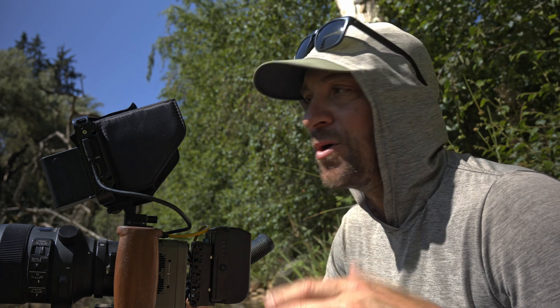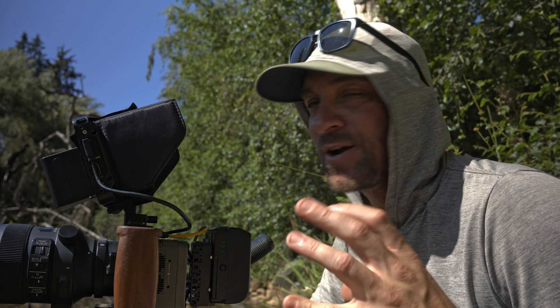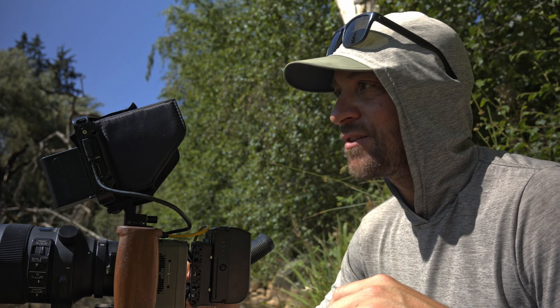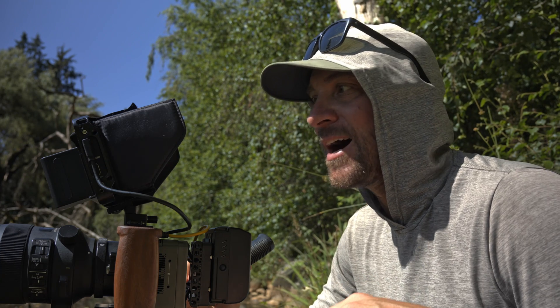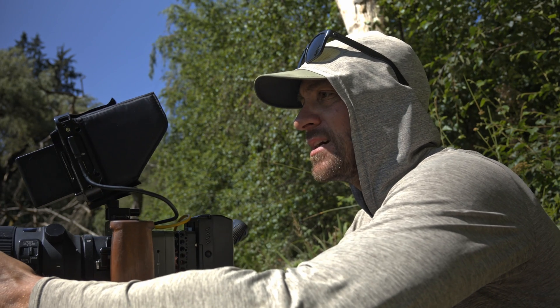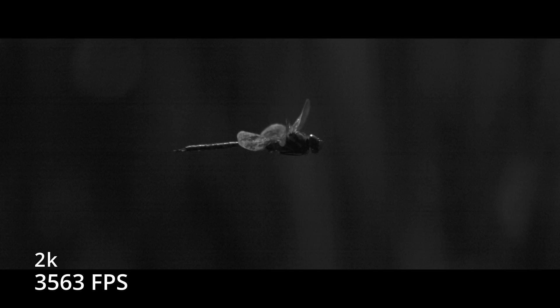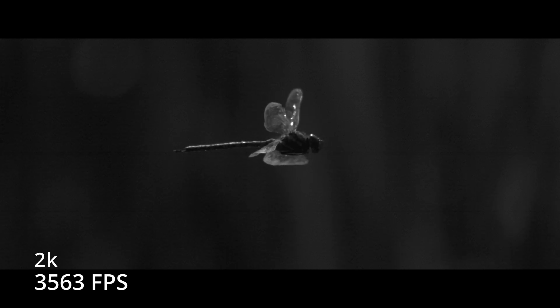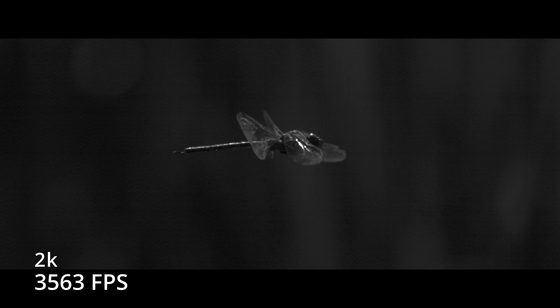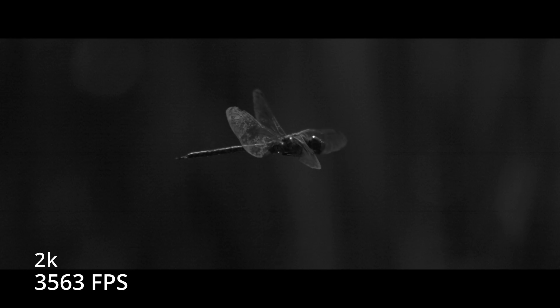Okay, so this is going to be the hardest shot of the day for sure. I've gone into black and white mode and that just unlocked a lot more frame rates. The aspect ratio completely changed as well, and that unlocked 3563 frames a second in 2k. I've got a lot of dragonflies around here now so I'm going to stop talking and see if I can get some shots at ultra, ultra slow motion. That is pretty wild — 3563 frames a second in 2k. I'm not expecting very good image quality, but that is so cool.